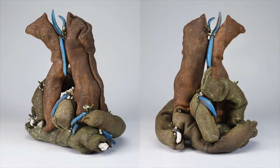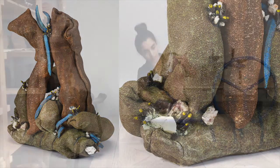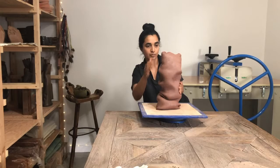Most of these rocks you see here have gone through a natural forest fire. I often draw from my training in dance, so there is a close relationship between my own body and the sculptural body I'm creating.